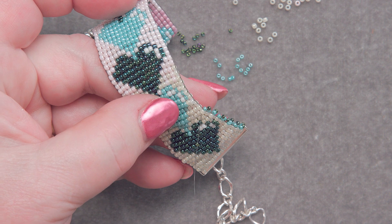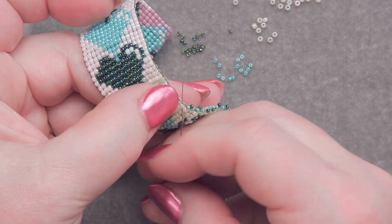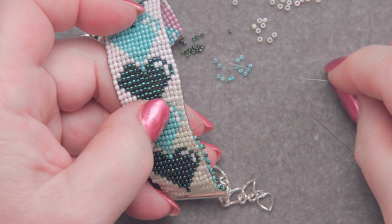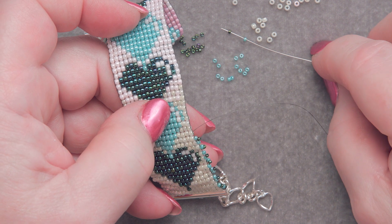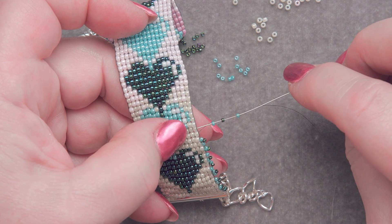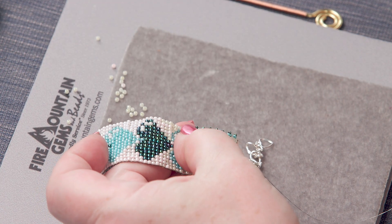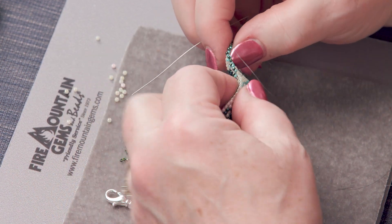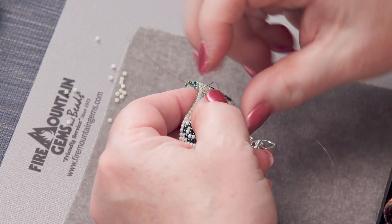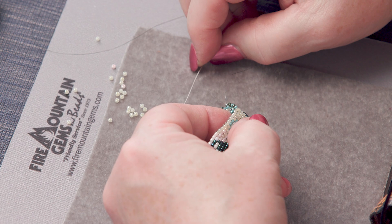Up through the very next bead. Ta-da! We keep going that way all the way down one end, all the way back up through the very next bead — ta-da — all the way down to the other side. And then, as in most seed bead projects, you will finish that thread by weaving it in and out of your project until you feel it's secure.